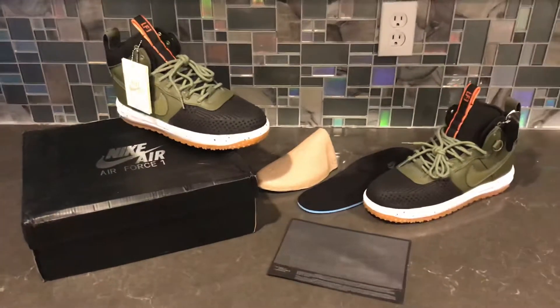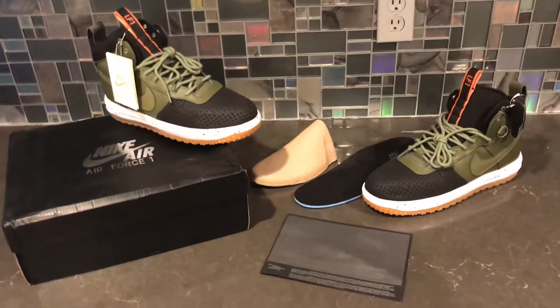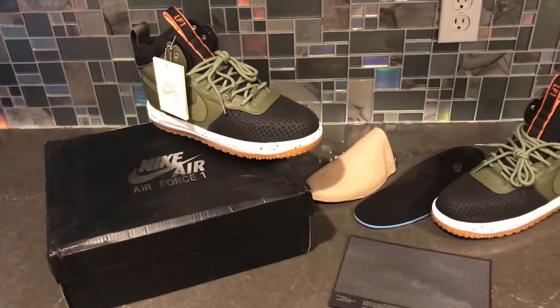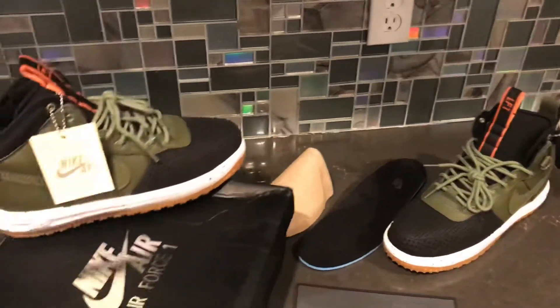What's good everybody, have a pick-up here from yes kicks dot cn — also known as rep kicks dot cn — have the Air Force One, or the Lunar Force One duck boots.